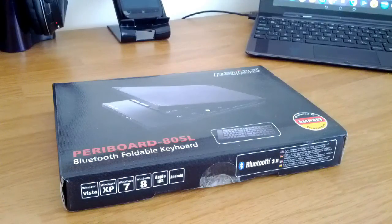Guten Tag everyone, this is Zaheim from Android Dissected and today I'm going to do a quick unboxing of the Peribord 805L. It was sent to me by a very nice German company, Perix.